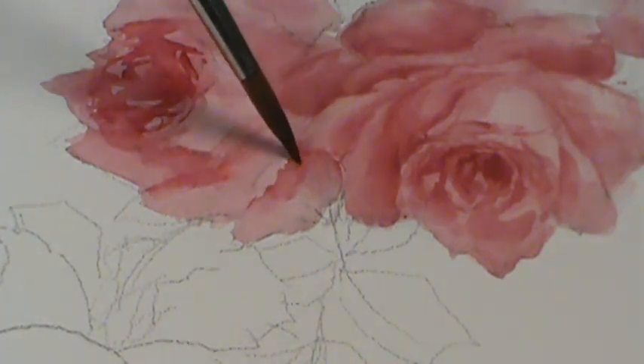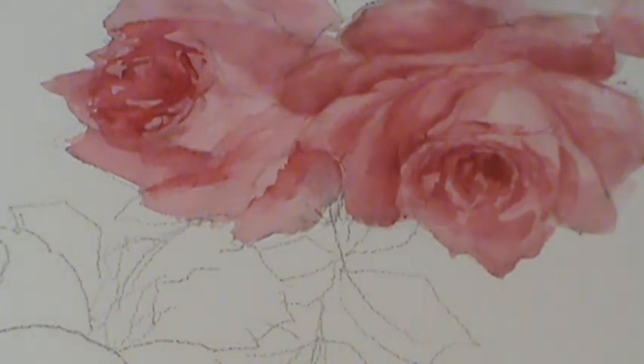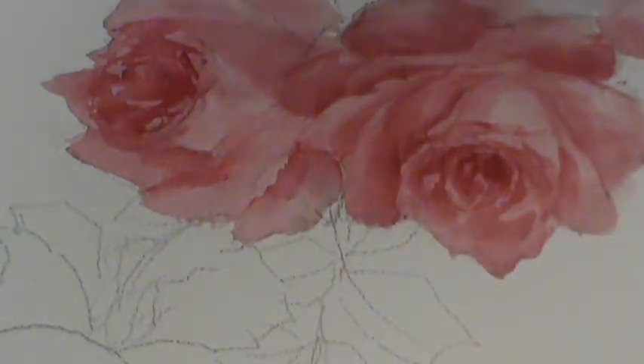You get the idea. That's how I do watercolor roses. That's cool, thanks.